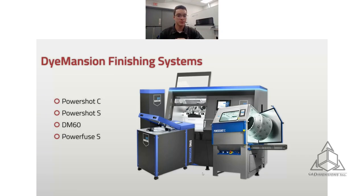My favorite process from Dimension is the PowerFuse S — vapor smoothing. It uses an eco-friendly chemical to almost melt the top layer of the part and smooth it out. These parts look like injection molded parts — you can't even tell they're printed after using a PowerFuse S. So Dimension offers that whole workflow: once you have your parts out of the powder retrieval unit, you can use any of these systems to get the parts looking however you want.